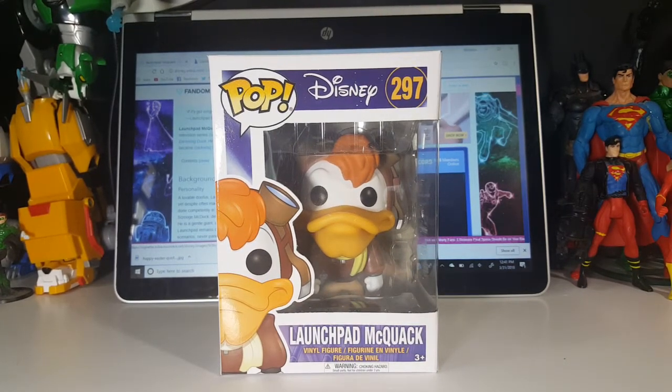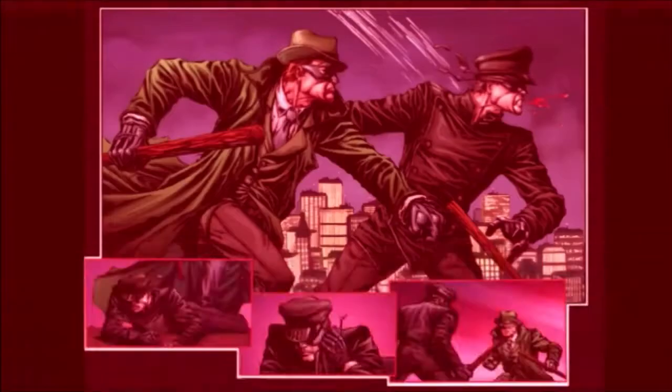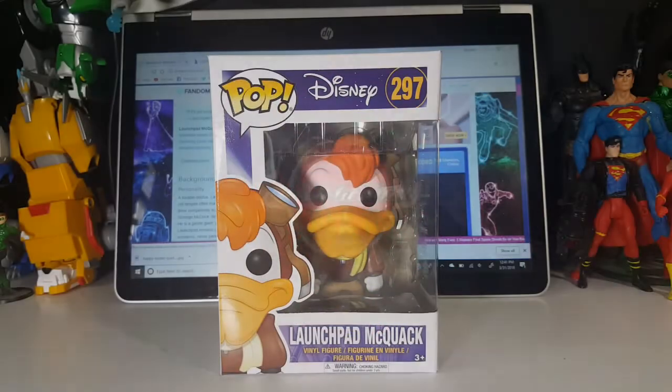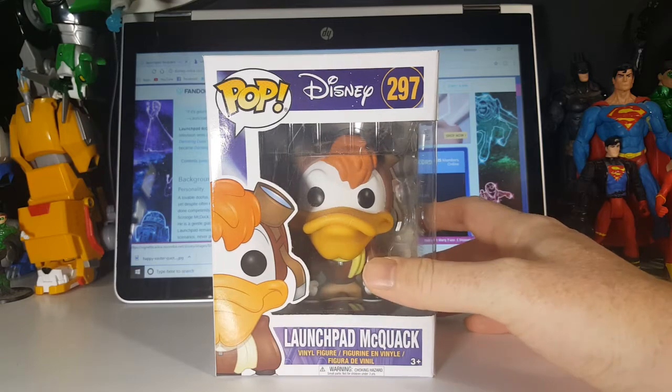Today on the show we're going to be taking a look at the Pop Disney 297 Launchpad McQuack vinyl figure, so stay tuned. Hey guys, welcome back to Comageddon TV where all geek culture collides. If you're new to the channel, don't forget to hit that subscribe button so you don't miss out on future videos. As I said, today we're taking a look at the Pop Disney 297 Launchpad McQuack vinyl figure.